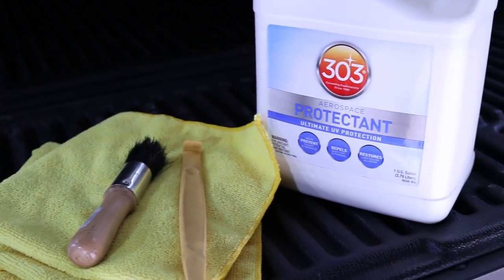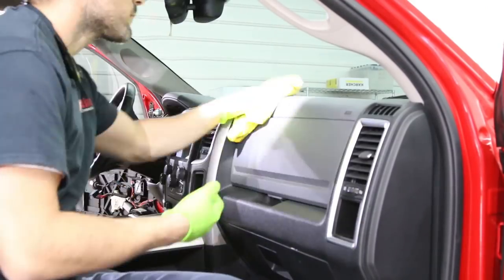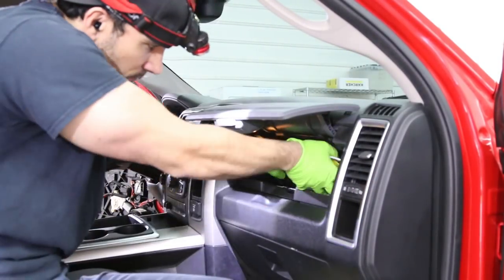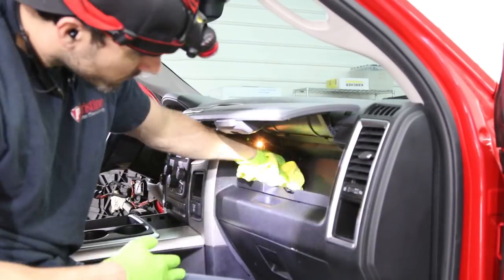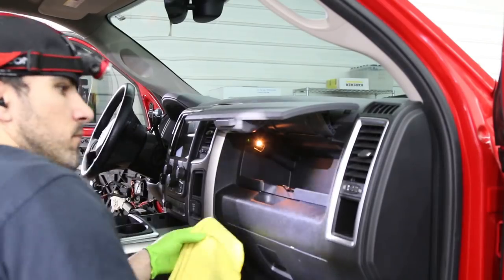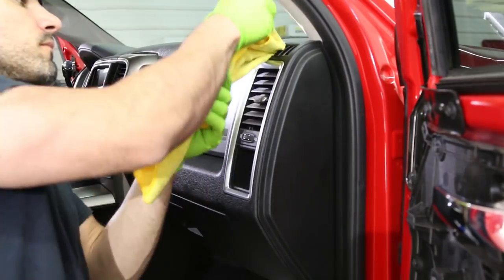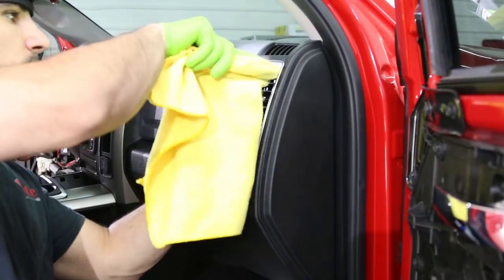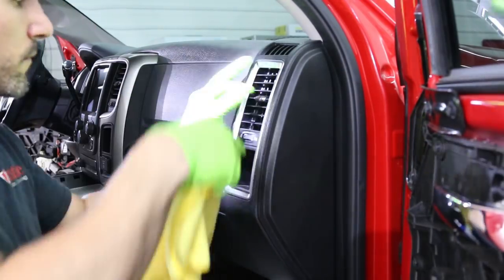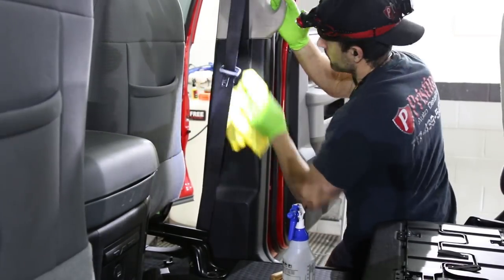Since this interior is only getting a light dusting and a vacuum, the main product I'm going to use is 303 Aerospace Protectant. I really like it because it's not greasy, it doesn't leave a bunch of grease behind, and it doesn't collect a lot of dust. So when the customer picks up a few weeks from now, their dashboard's not going to be collecting a bunch of dust. It dries to a nice satin finish. I'm using a little brush to get into cracks and crevices, and for the vents I'll use my little plastic pry tool — works really well in tight areas where my fingers can't fit.